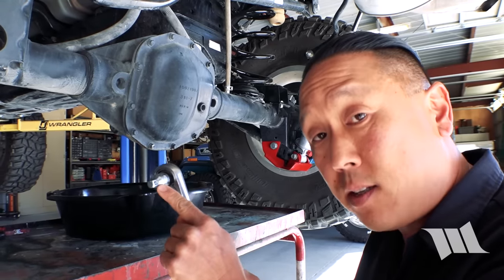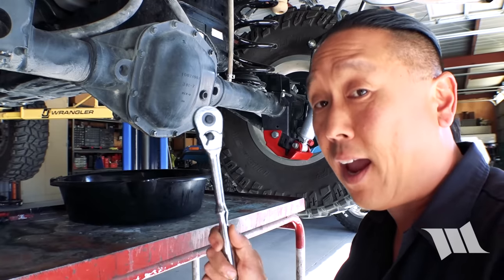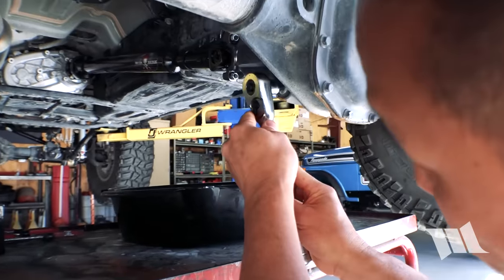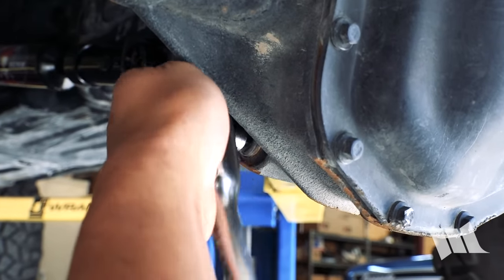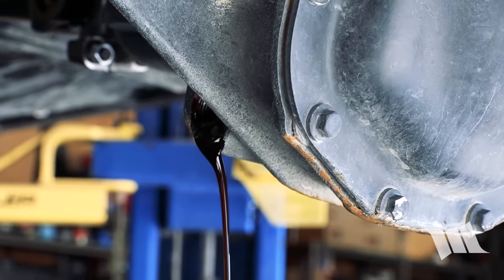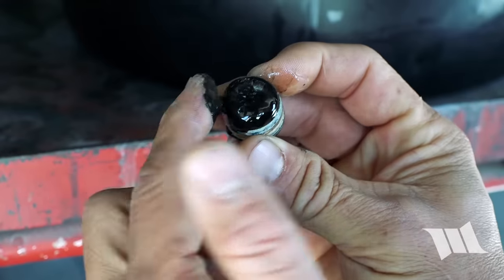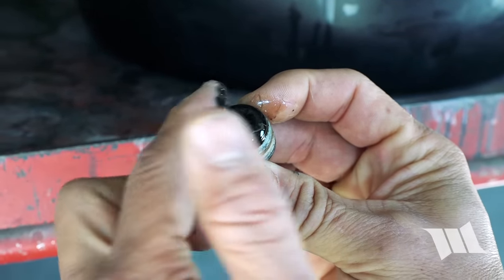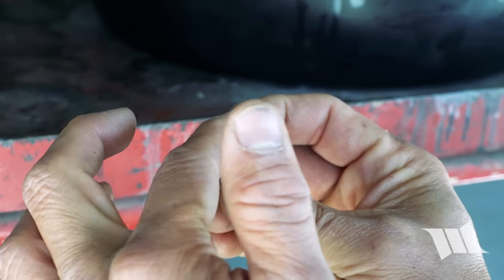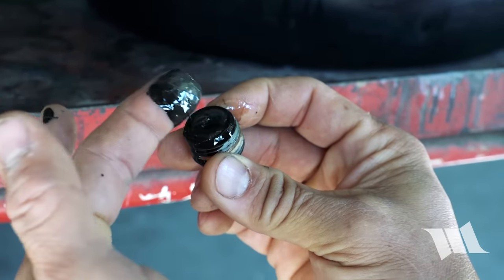All you really need is a 3/8-inch drive ratchet, but I like to have a little extra leverage to get these bolts off, so I like to use a half-inch drive ratchet with a step bit on it, and that will make it easier to remove this bolt. Now is a good time to also check the drain bolt, which is magnetic, to see if there are any bits or chunks to indicate anything that might be broken, like the teeth or anything else inside. This goop that you see here is just metal filings — that's no big deal and totally normal.